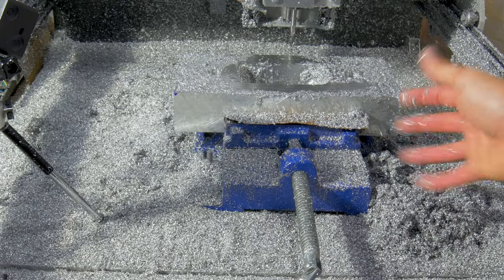The machine's been running for a couple hours over there — it's doing pretty good. I'll come over and get rid of some of the chips every once in a while. The amount of aluminum shavings it's making is crazy.